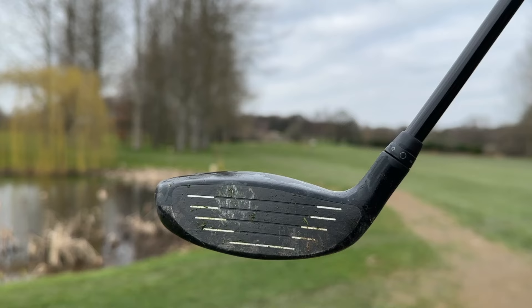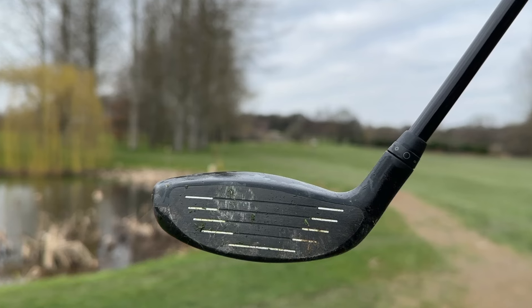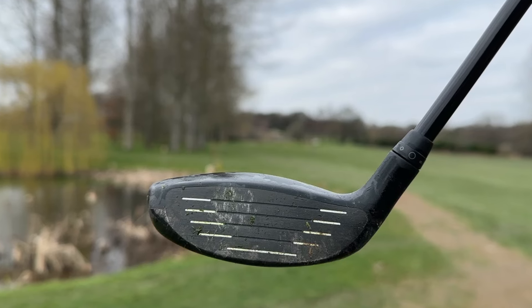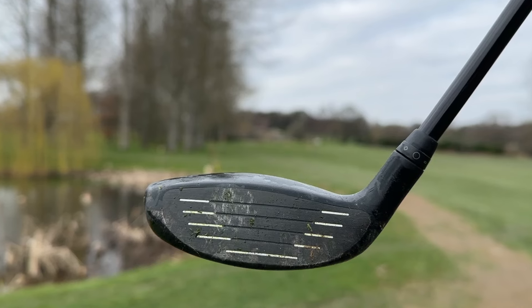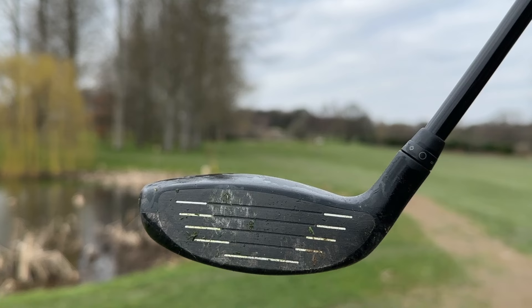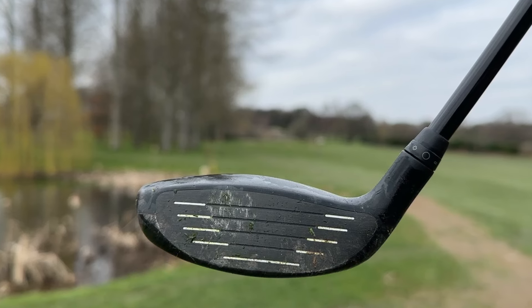This isn't just a problem with Ping golf clubs — it's a problem with all golf clubs with black faces on them. Would this affect you? Would it bother you that after just a few weeks, if you've spent £300 on this golf club, it now looks like this with mud and marks on the face? Get in the comments below and let me know. I think this is a big problem for some brands — if you care a lot about how your clubs look, would it make you go for something else? I wanted to address it because I think it's something that some people might be upset by.